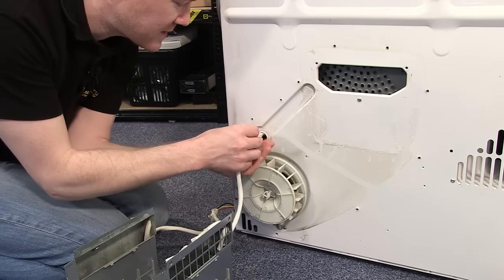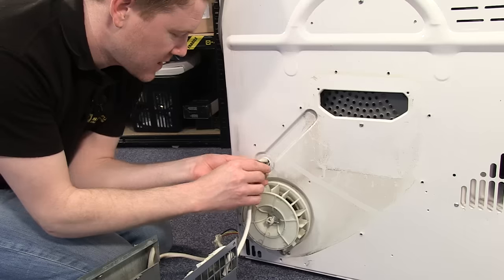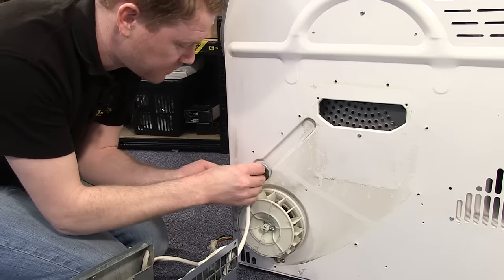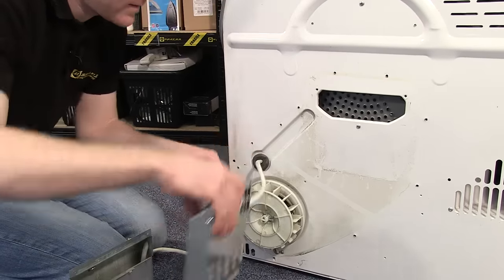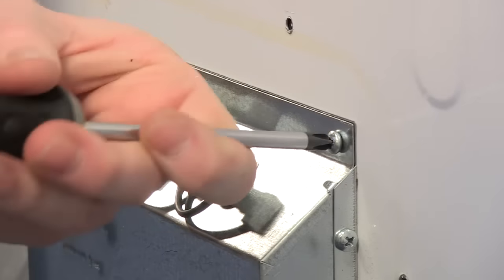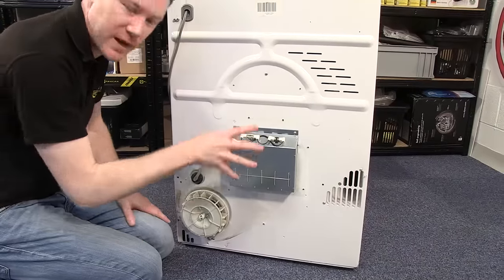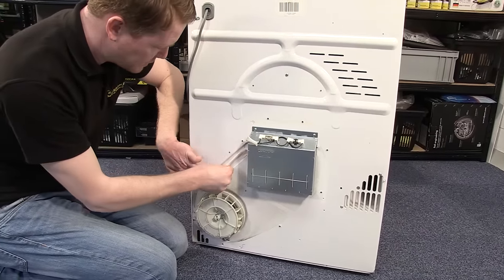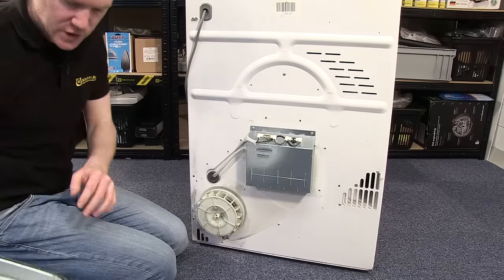Gently push the wires back into the appliance and then you can re-screw the heater to the back. With the heater screwed in place, make sure that the cables are all neatly in position before re-attaching the heater cover.